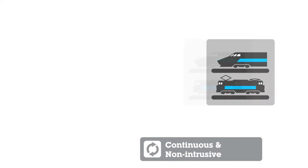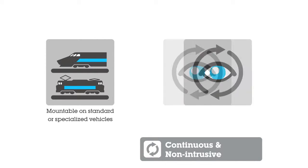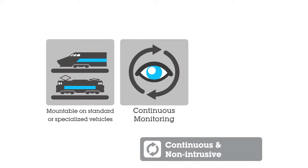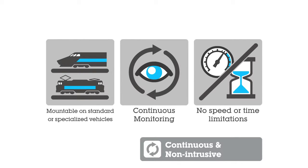Continuous and non-intrusive. The axlebox acceleration system can be mounted on standard or specialized vehicles, so that measurement and monitoring can be conducted continuously in space and in time. It does not have speed limitations and does not require a dedicated time window for measurement. Thus, it does not affect track availability and is non-intrusive.